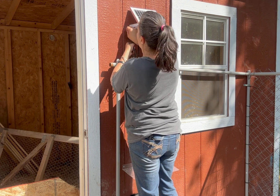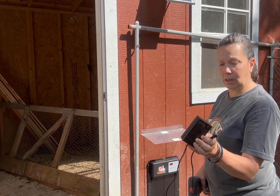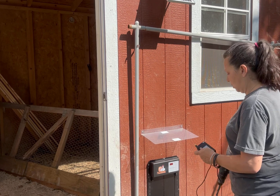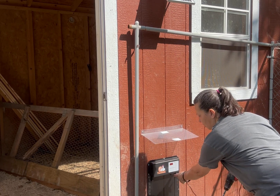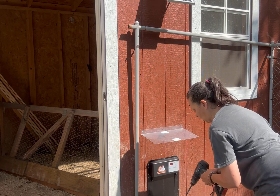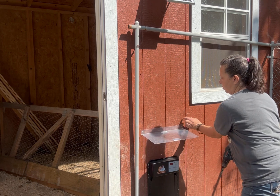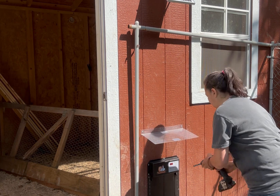There we go. All right, so this is my battery box for the solar panel — it has to be mounted inside. We're going to hook it up on this side; it actually has a hook on either side. I'm going to drill a hole right here — there's a nice little pocket between the two-by-fours so the chickens won't be able to get to it.